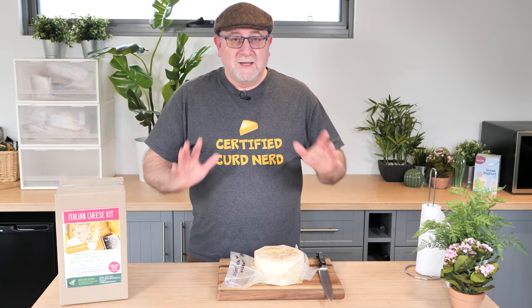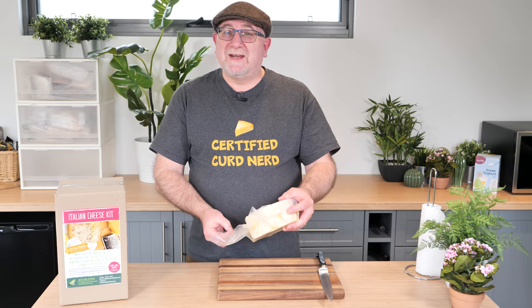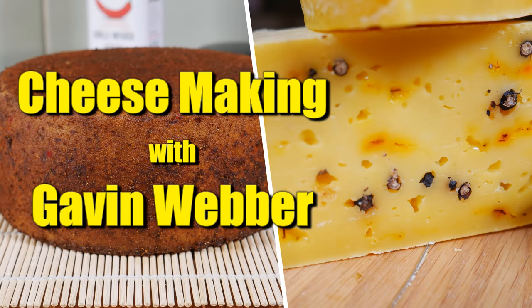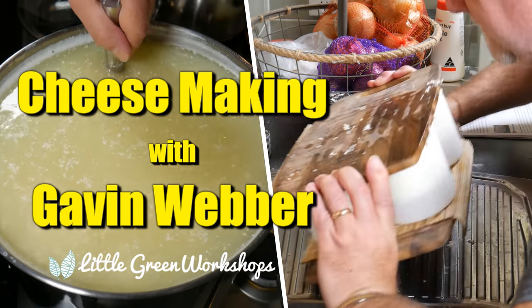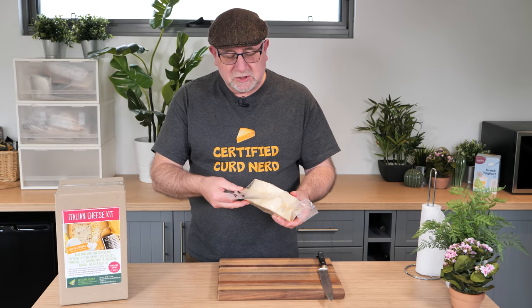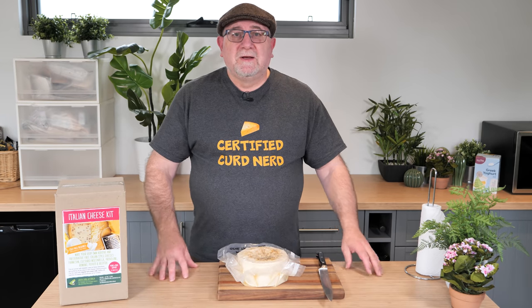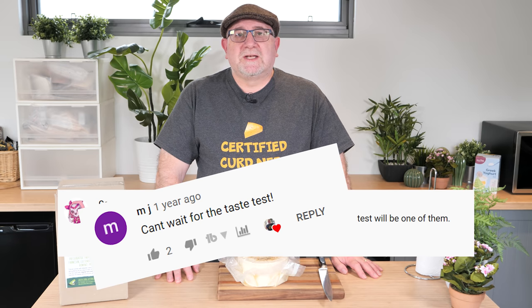G'day Curd Nerds and welcome to another taste test. This time it's for an Alpine style cheese that I made back in April 2019 and it's called Shabrintz. It's an AOC cheese, matured in vacuum pack. I don't know what its condition is. It's got a little bit of seepage on the outside but we'll have a look when we open it up. I was just reading back at some of the comments on the original making video and there were so many people saying they were so looking forward to 2020 to watch this taste test.